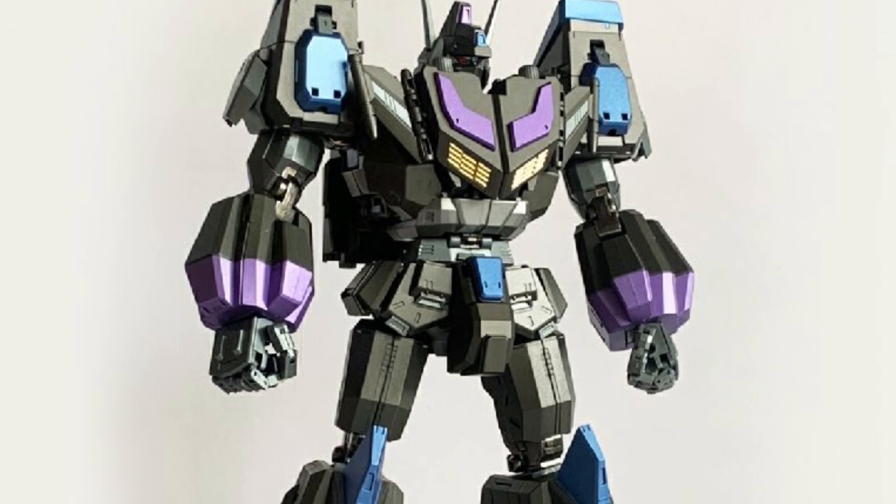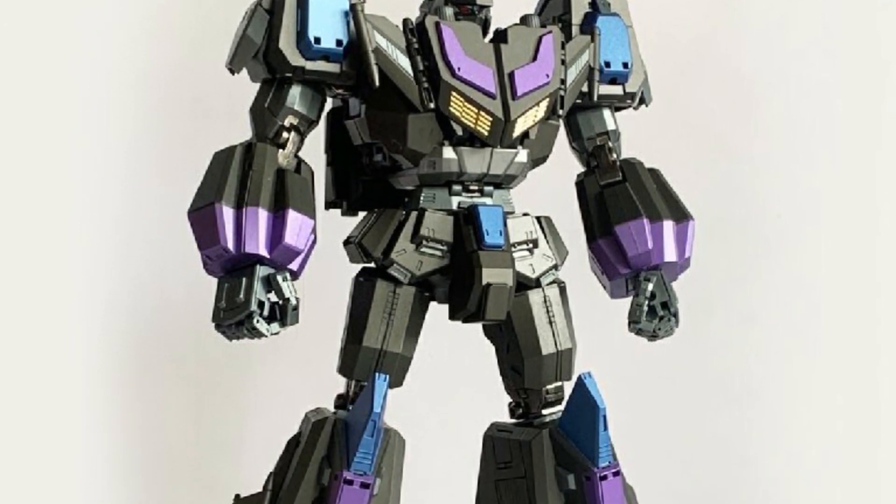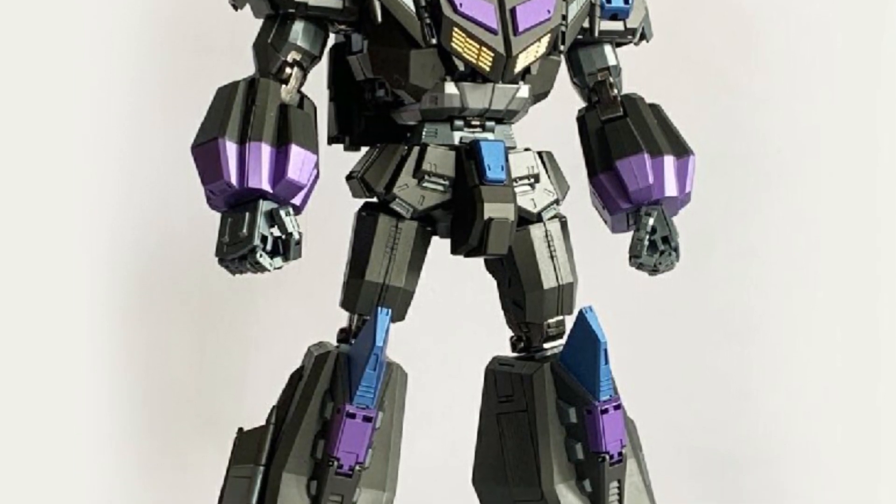Now, when this character came out, the G1 series had pretty much died out in North America. And I believe the Japanese series took over for it.